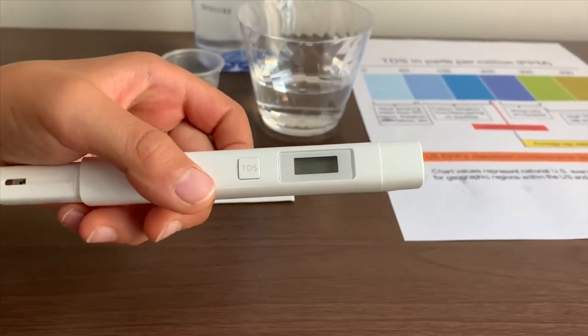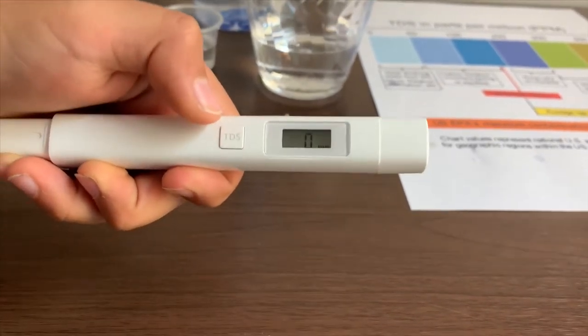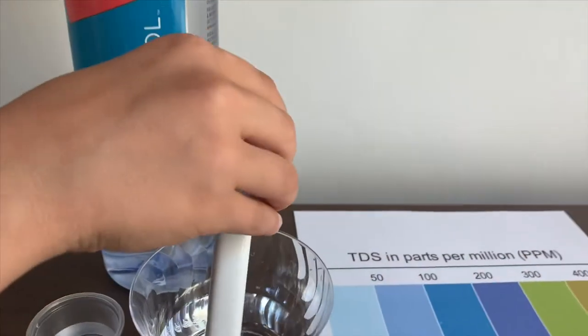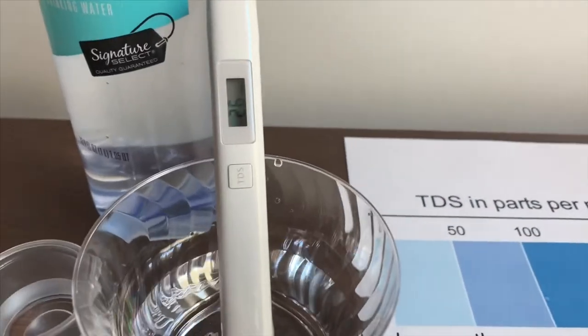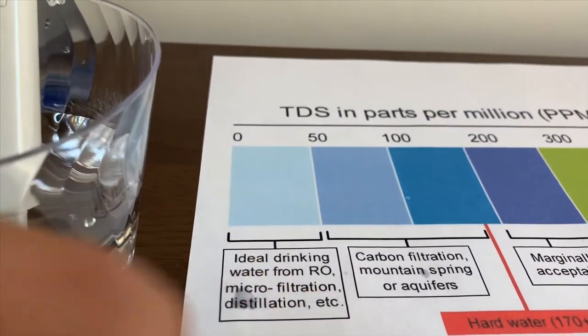If you want to buy this TDS tester, check the link down below. Turn on the TDS tester, make sure it says zero, and put it in. Twenty-six — that is ideal drinking water.